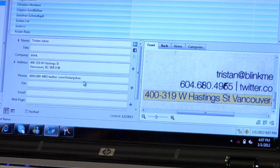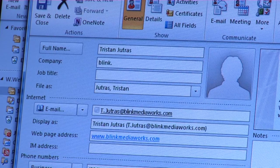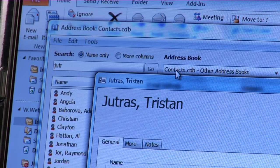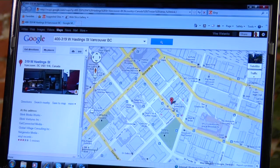The CardScan Executive handles all the little tasks that a personal assistant would. It lets you edit, sort, search and categorize your entries and can detect and remove duplicate contacts easily. You can also build a map of where your contacts are — a great feature if you're planning a road trip to see clients.